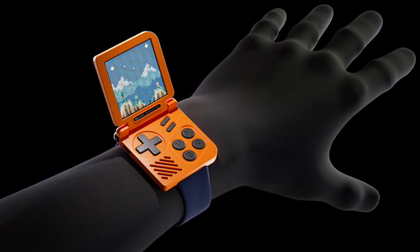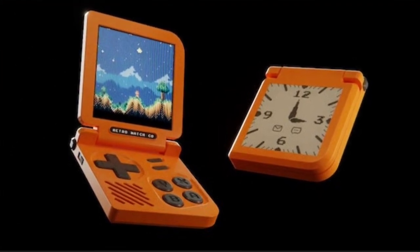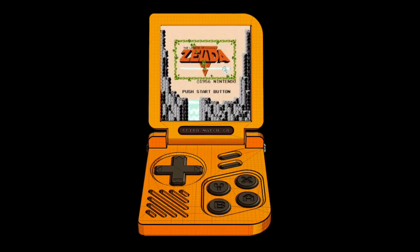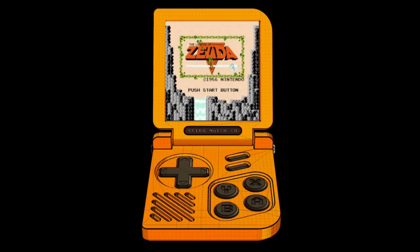The device features a 1.54-inch, 320 by 320 pixel internal LCD with a 60Hz refresh rate, used for gaming purposes. Four action buttons are present on the Retro Gaming Watch, in addition to a D-pad, a magnetometer, an accelerometer, and a single speaker.